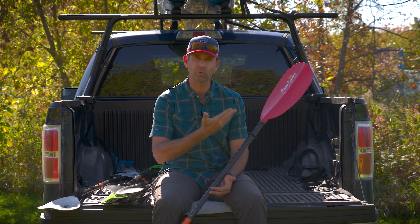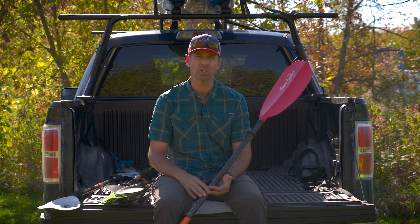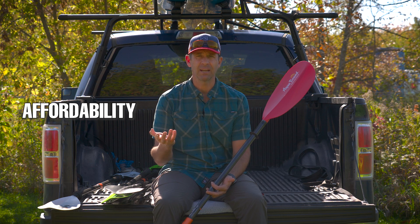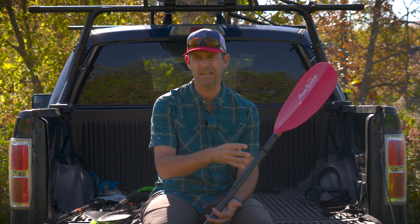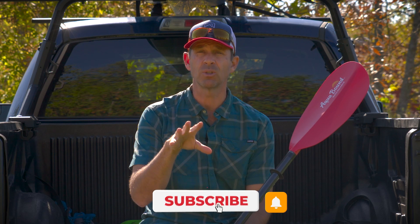Let's get right into it and talk about the Ray Series. The Ray Series came out — I think it was actually 17 years ago — and quickly became one of the best-selling paddle series in the world. The reason it did that is because it combined affordability with durability and performance. They're not the cheapest paddles on the market, but they're very affordable, ranging from $110 to $250 US dollars. This video is really about what they are now and what the new series is all about.